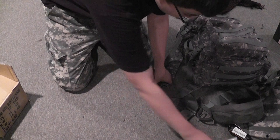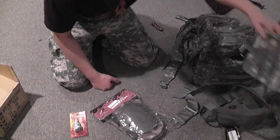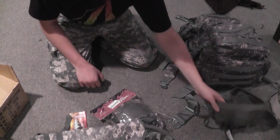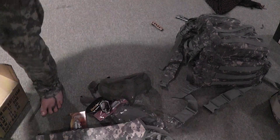Alright, so all I got was the propane adapter, knee pads, hydration carrier, and the mask and the patch. Alright, so thanks for watching.